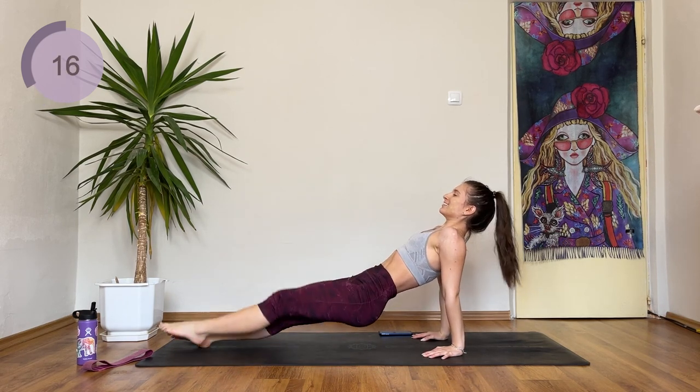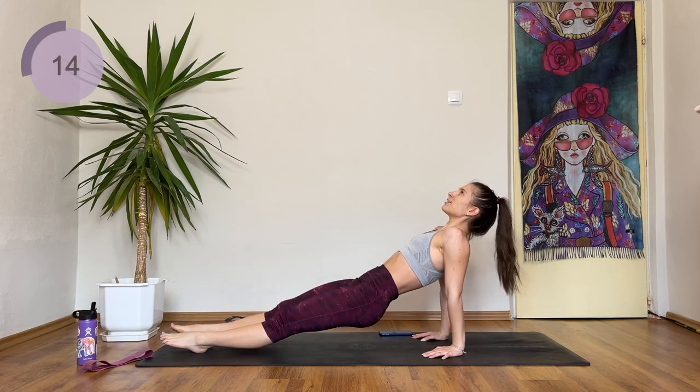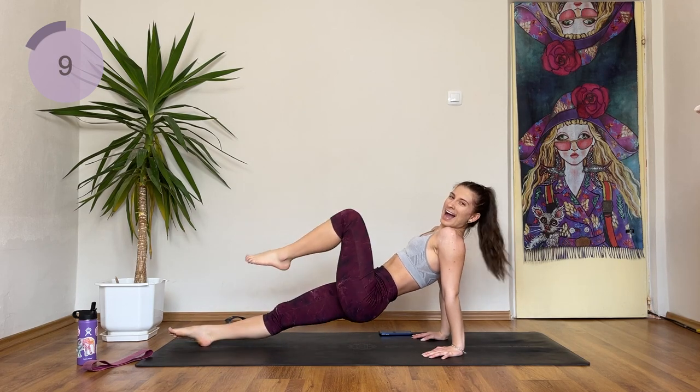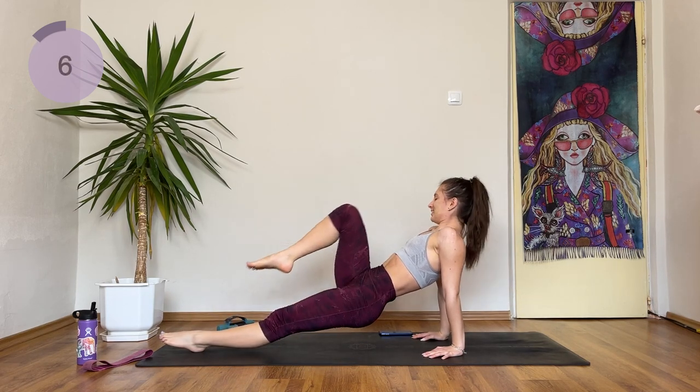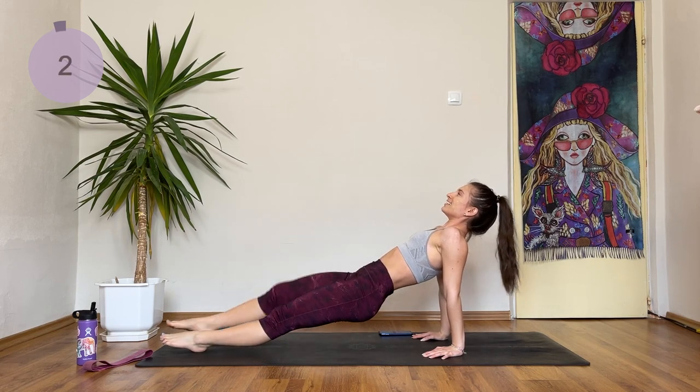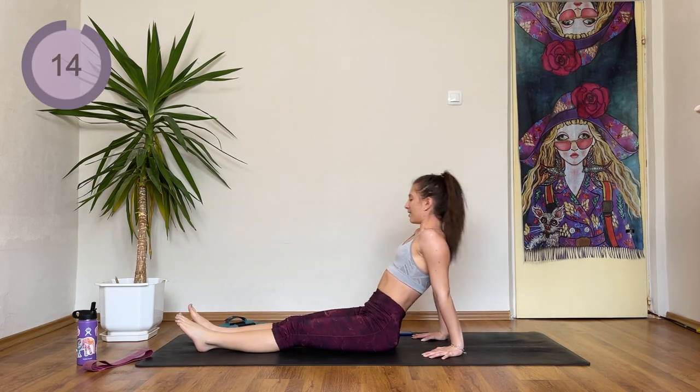Core is probably my favorite body part to work — the burn is so addicting, I love it. You're almost done, keep holding here. And drop down.